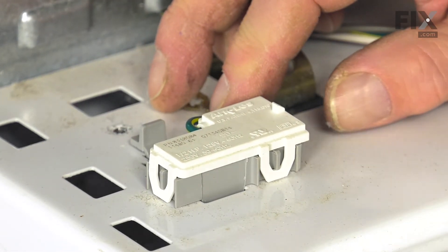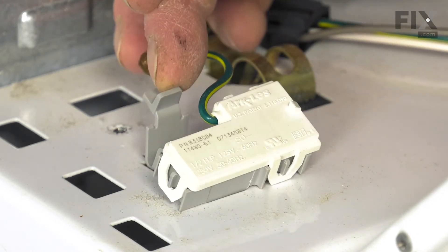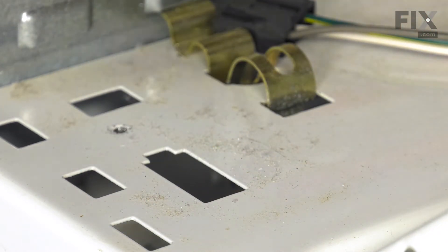Then just raise the lid, put it halfway, depress that latch, and then remove the lid switch.